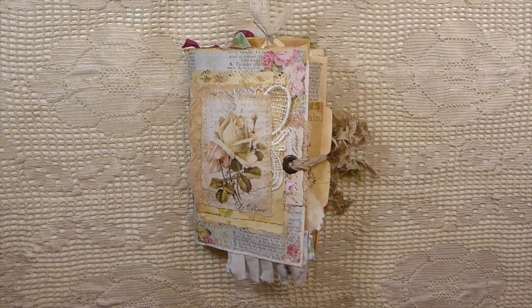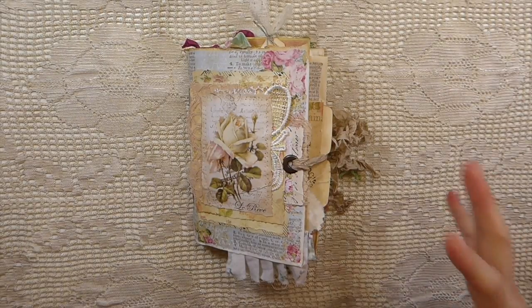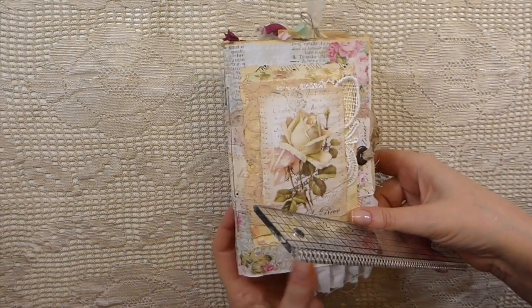Hey everybody, welcome back to the Firefly Studio 67. This is Gina. I've got a little journal that I've just completed, and I thought I'd do a flip through on here for anybody that's interested.